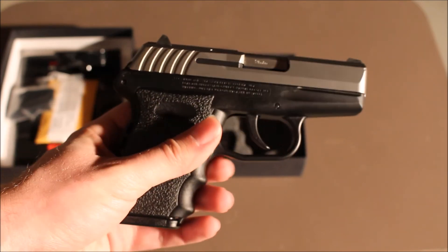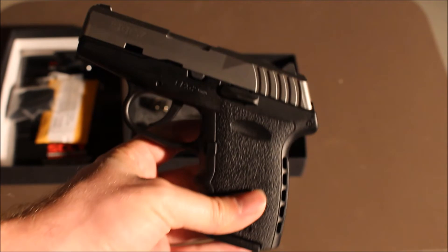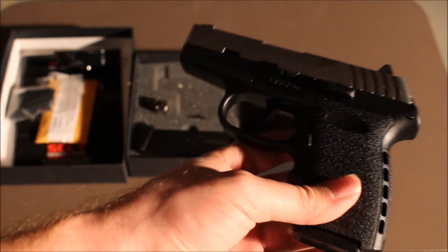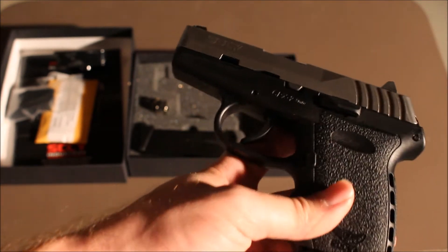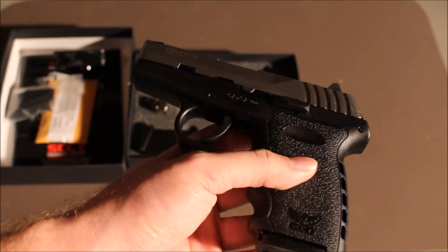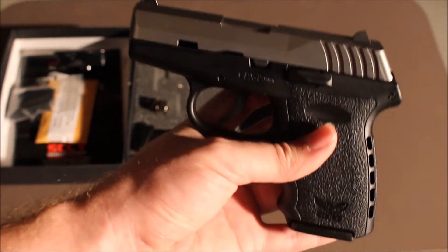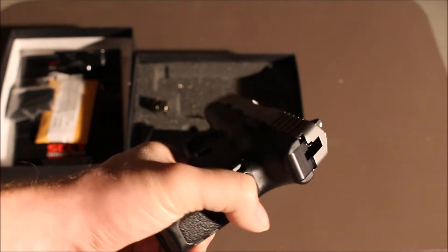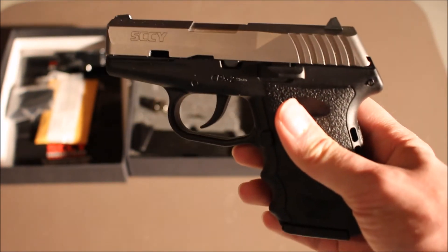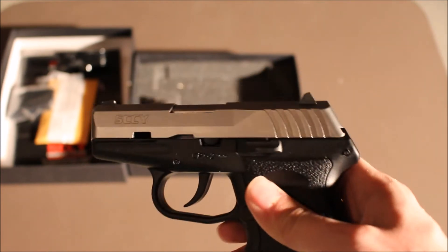This was a very inexpensive gun, and it's also a kind of controversial gun in the firearms world. A lot of people on YouTube swear by these and say they're excellent — a good investment for people on a budget, because this was only $189 from Bud's Gun Shop. I did the 180 day layaway, and I got it paid off in about three to three and a half months. That's really not a whole lot of money for a nice self-defense pistol, and that's what I'm going to use this for after I put some rounds through it and make sure it's reliable. It's going to be one of my concealed carry guns.